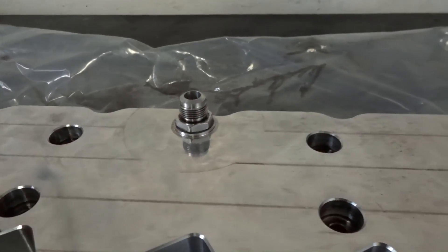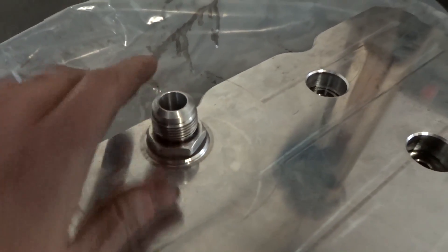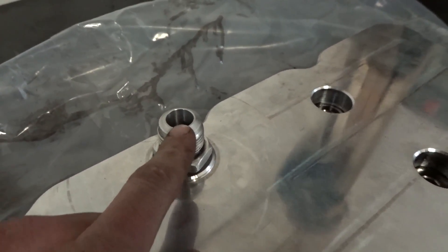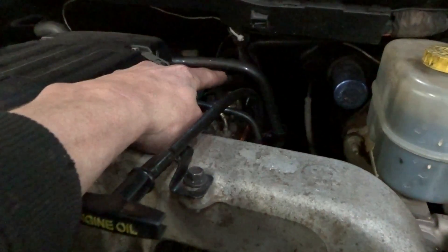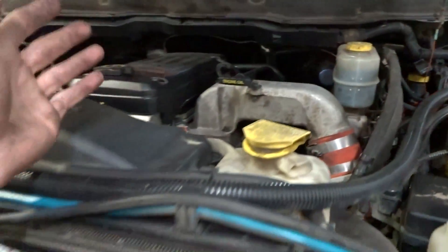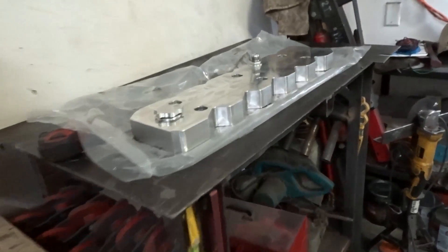It's pretty restrictive and it only has one 12AN on the top here. If you measure this inside diameter, that's basically the exact same inside diameter as the stock breather coming off and down under the truck. So it really wouldn't be any upgrade over stock in regards to crankcase ventilation.